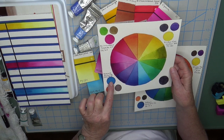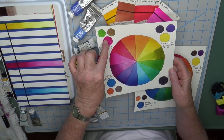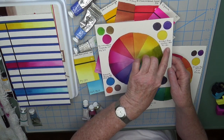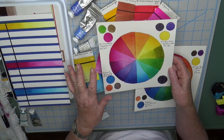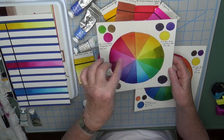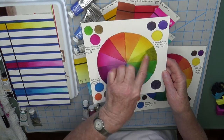I used peacock blue from Holbein, quinacridone magenta from Winsor & Newton, and nickel azo yellow from M. Graham — but it could be transparent yellow or nickel azo yellow from another brand, that doesn't matter. I used those three colors as my primary colors and you can see I got a very beautiful color wheel.